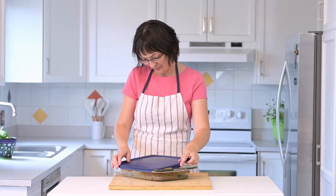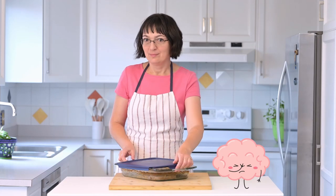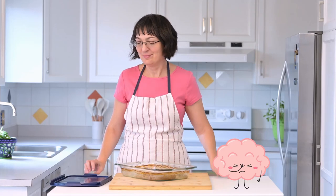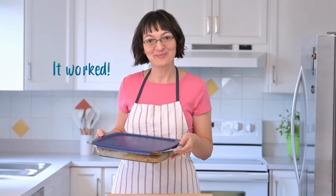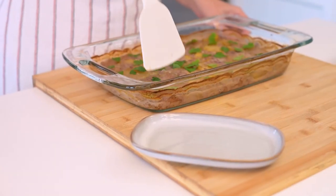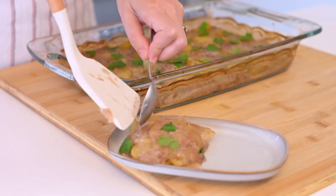You'll love the leftovers. They are just as delicious the next day. You can store them in the fridge for up to 3 days. I love this oven-proof dish — it's got handles and a lid for easy storage. When reheating, simply use the same dish, remove the lid, cover with tin foil and warm it up in the oven.